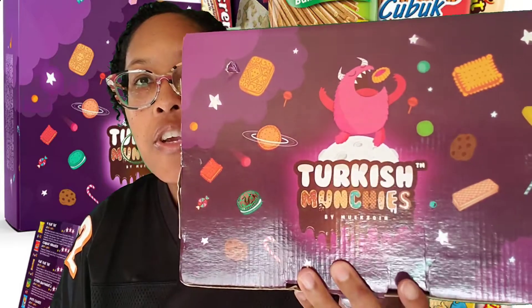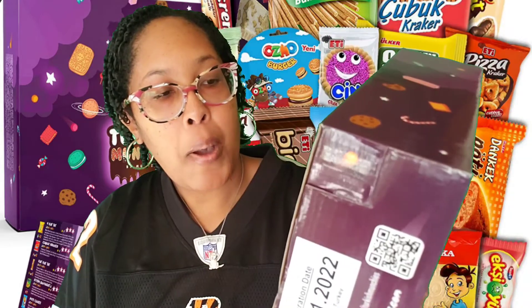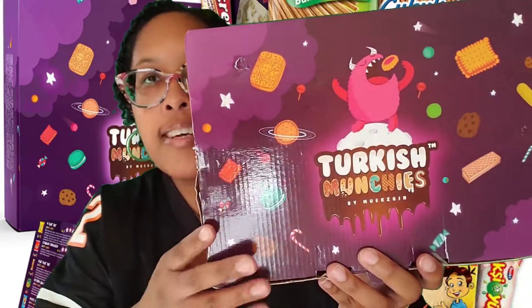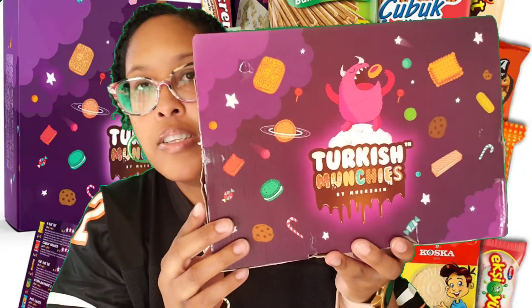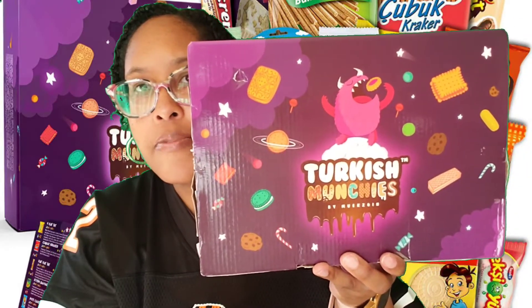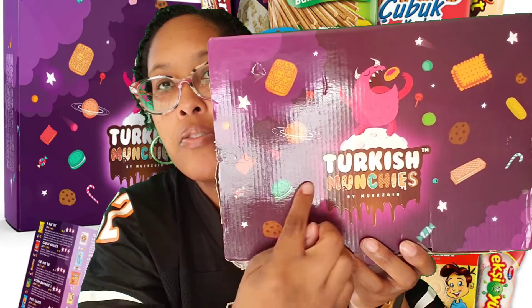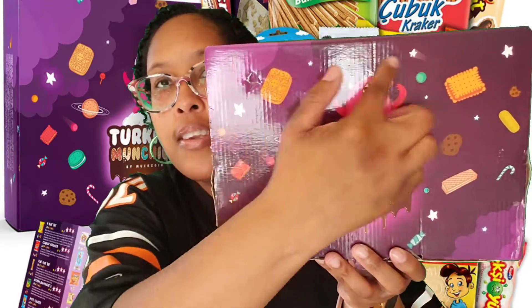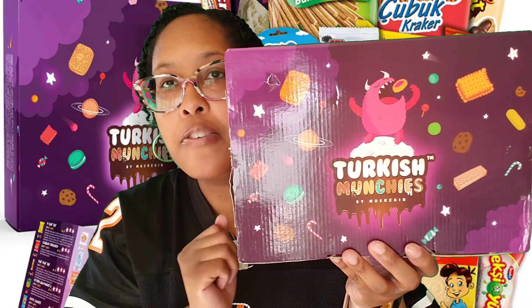This is the Turkish Munchies snack pack by New Design. Let's look at this packaging — you have a little monster here devouring some snacks. It looks like he's standing on top of the moon. You have the name of the company and all these snacks surrounding the little monster. I like the packaging — very colorful, great presentation.